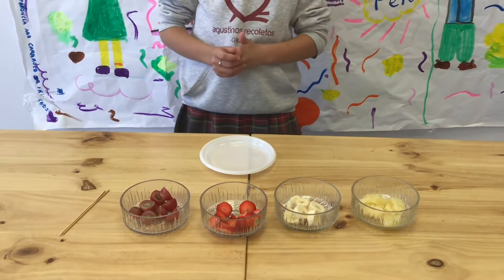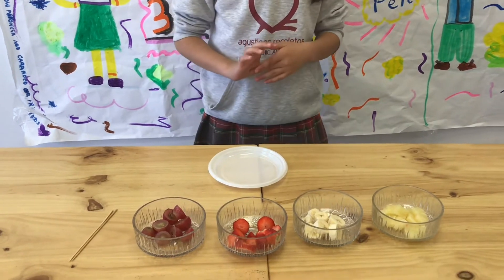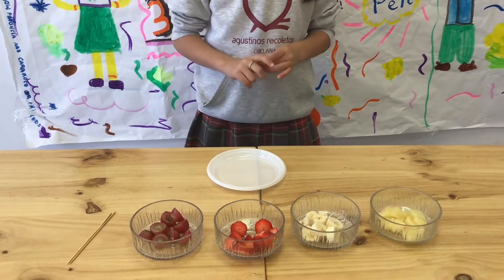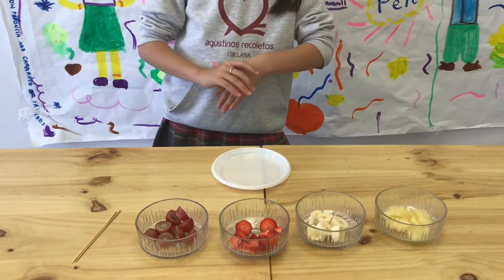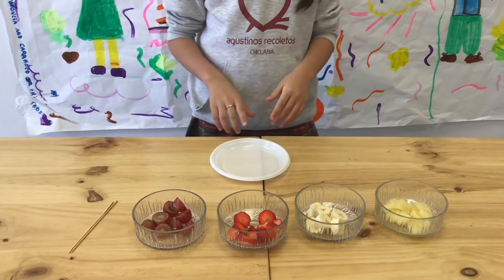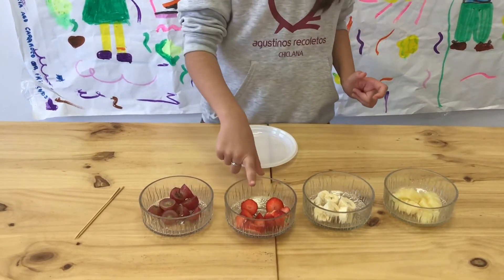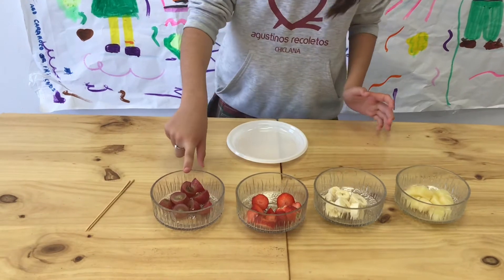Hello everybody, my name is Gloria. Today I want to show you how to make a fruit kebab. You are going to need a pineapple, banana, strawberry and grapes.